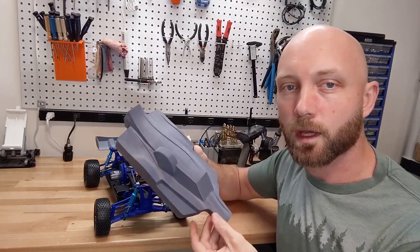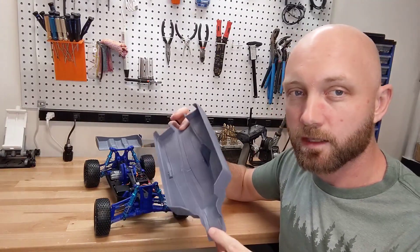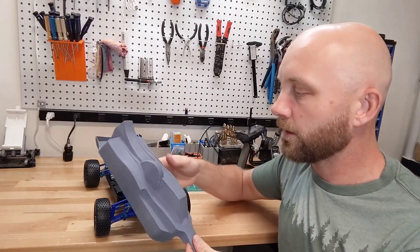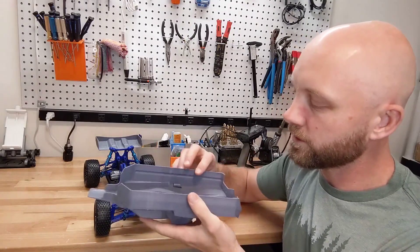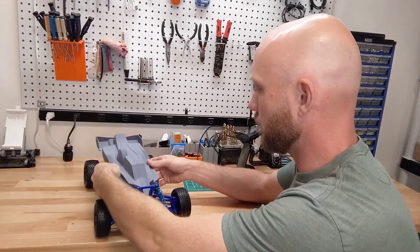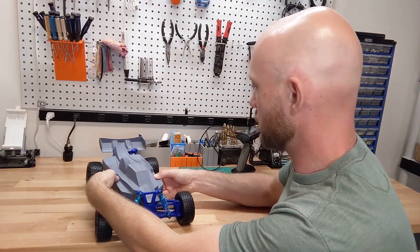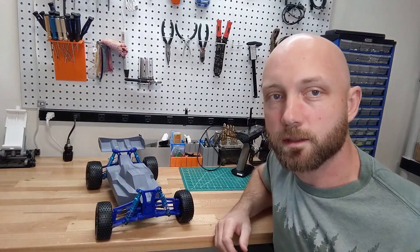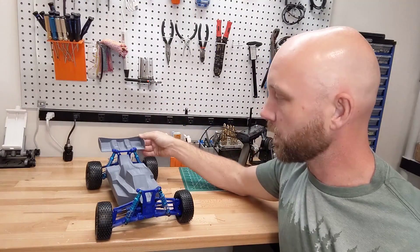The shell is actually a bit unique from the shells we've printed before. This one has only one exterior wall and only about 5% infill. That results in a really flexible shell, and you can see we have these grooves — you can just flex it right over the body and it pops into place, which is a really great design. The same applies to the rear wing, which is printed the same way.